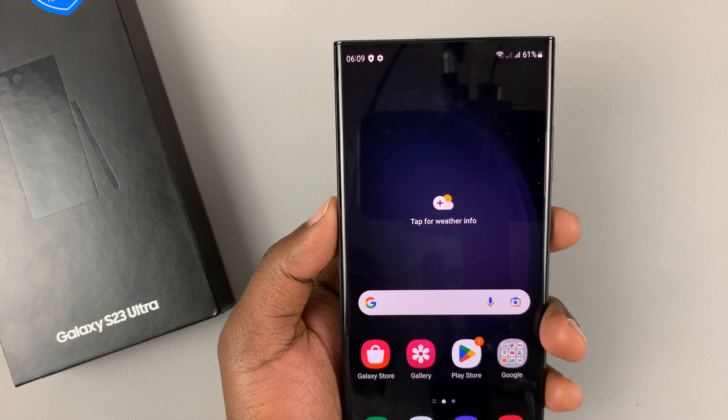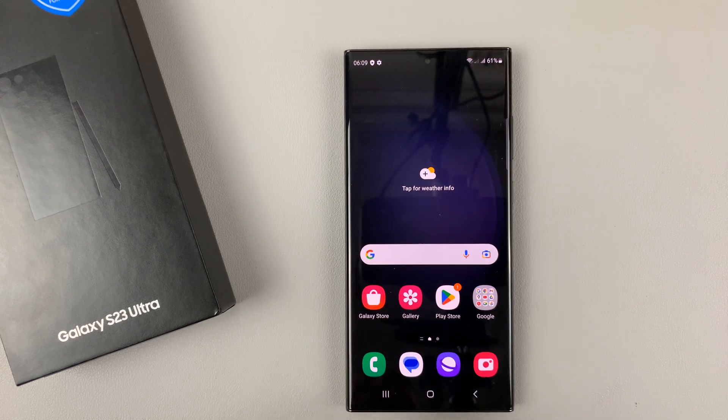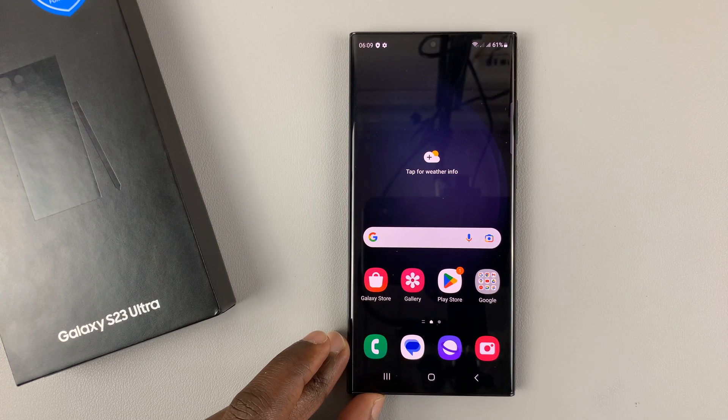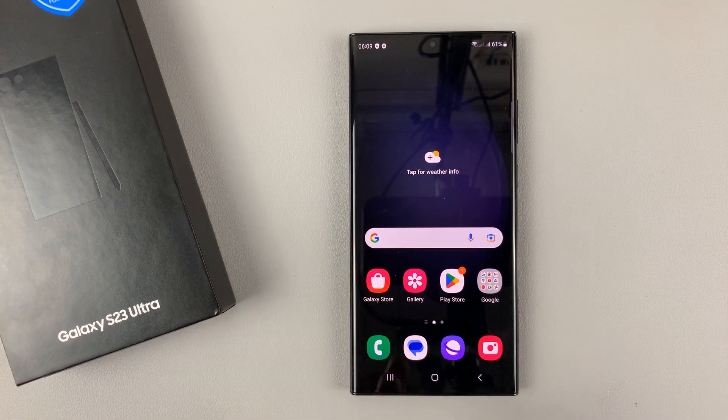I have the Samsung Galaxy S23 and I'll be showing you how to switch on, how to switch off, and also how to restart this phone. For this tutorial I'm using the Galaxy S23 Ultra, but these instructions apply across the board for the entire Galaxy S23 lineup.